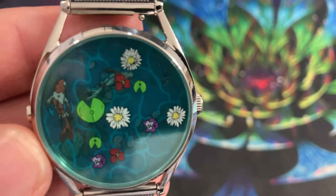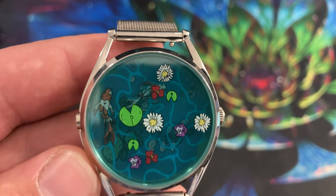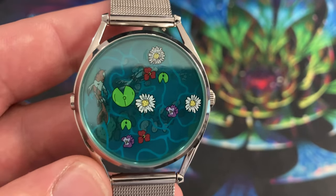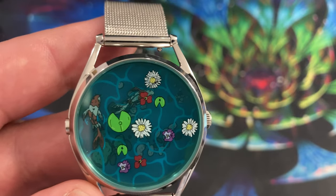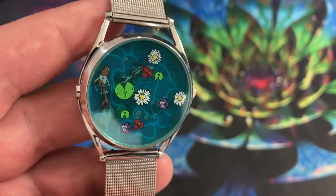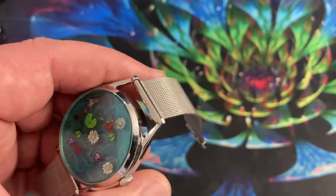That being said, this is a piece of jewelry as much as it is anything else, so I don't really mind. If I really need to know what time it is, 99.9% of the time I have my phone on me, which has a more accurate time. This watch is really just because I think it looks nice, stands out, and is a bit flash.